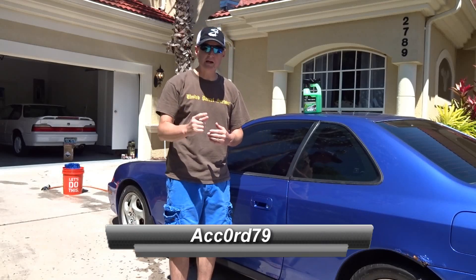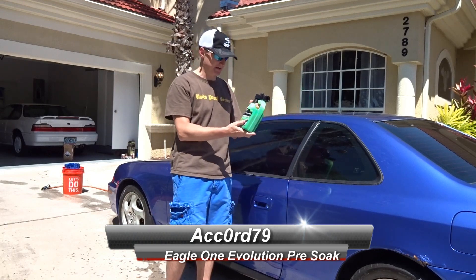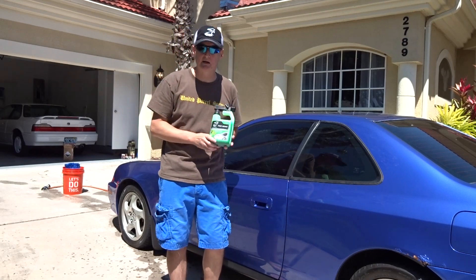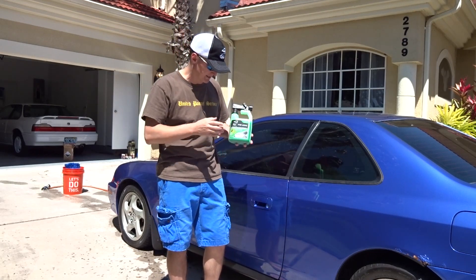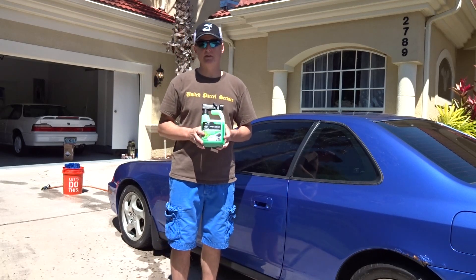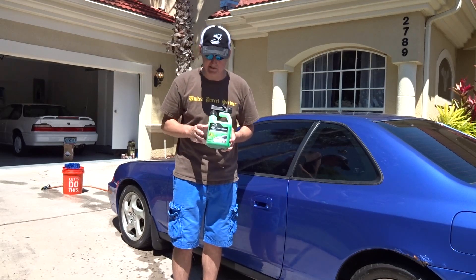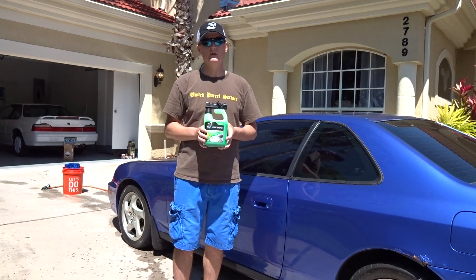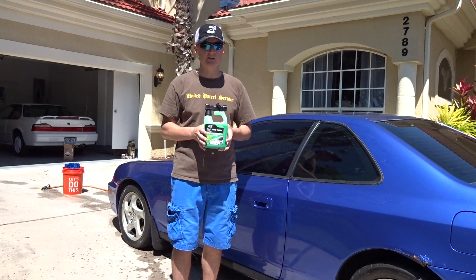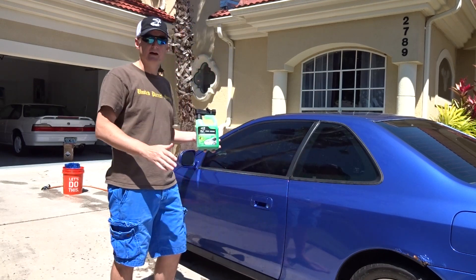Hey guys, today we've got a brand new product for 2015 from Eagle One. Scott just sent it in today — you guys saw my unboxing — it's Eagle One Pre-Soak. This is the product he was going to send me when it came in on that Saturday delivery along with the car wash and the environmental protection product. This is the first part of a three-part system, and it's not in stores yet but you can pick it up online for about $15.